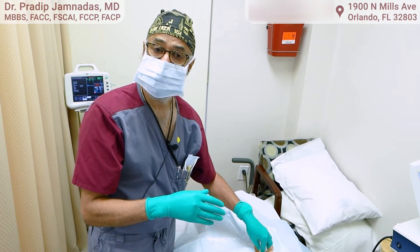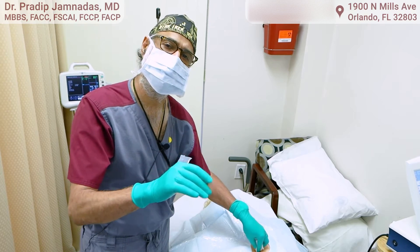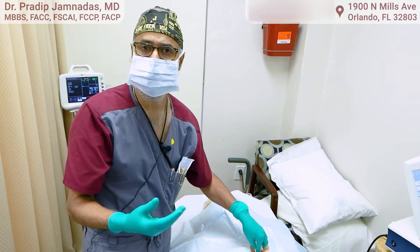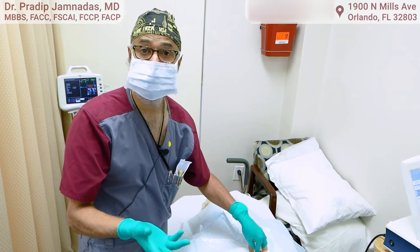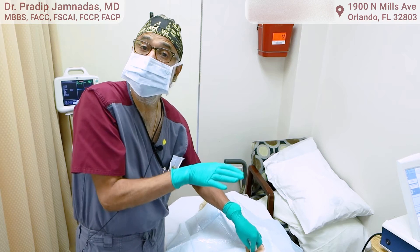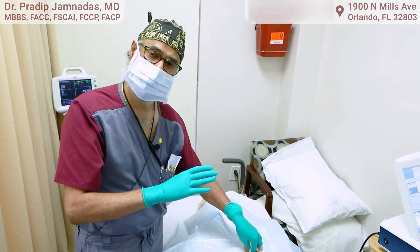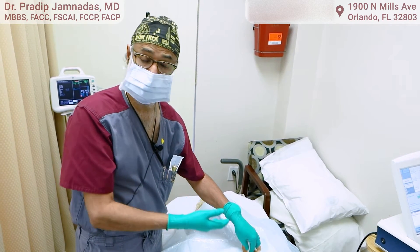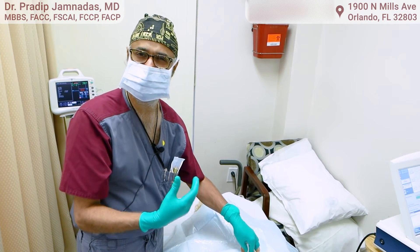Alternatively, if a patient blacks out but there are no arrhythmias, we can say they blacked out but not because of an arrhythmia, and look for other causes such as low blood pressure, low sugar levels, or even seizures. So it rules out an arrhythmia as well. This device has many applications, is totally underutilized, and we're going to use more of these implantable devices to give us physiological information on what's actually happening to the patient.